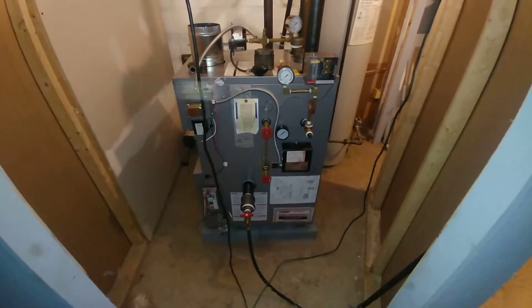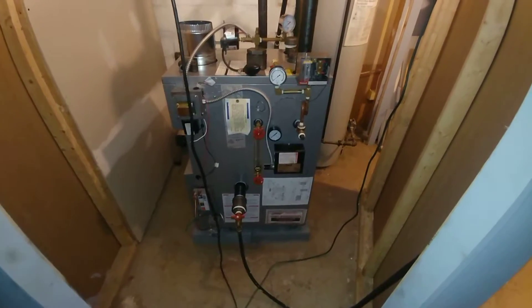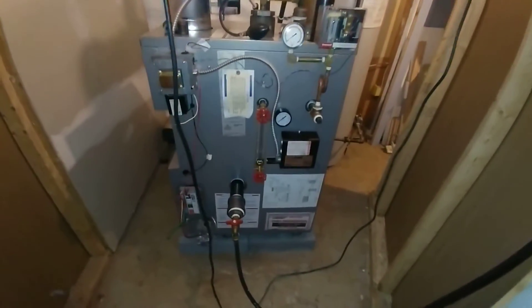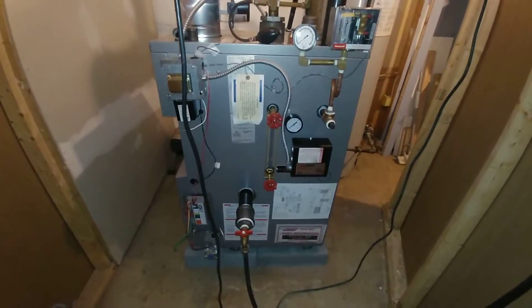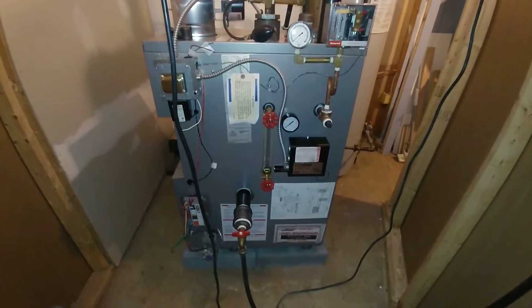Let's see if we can get some more light here. There we go. Alrighty, so another in our collection for steam heating perfection.